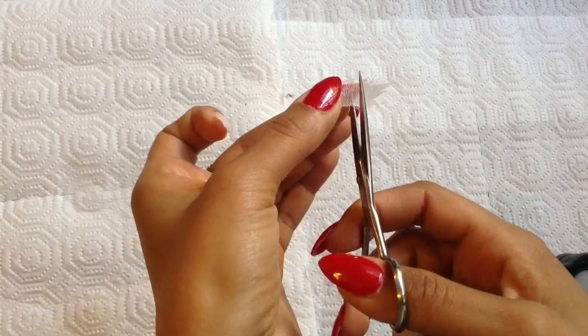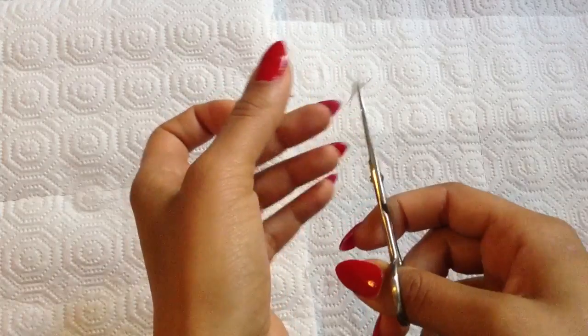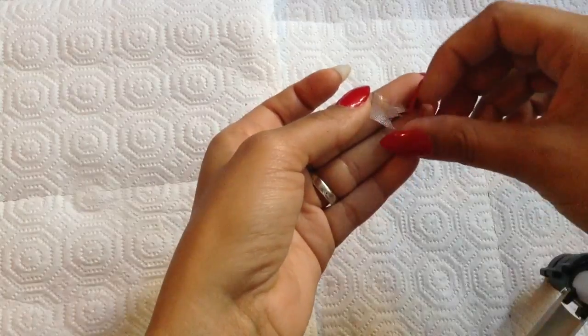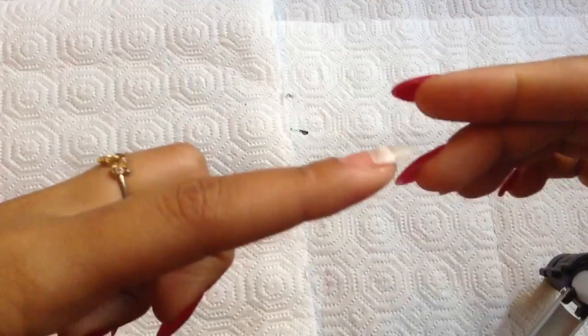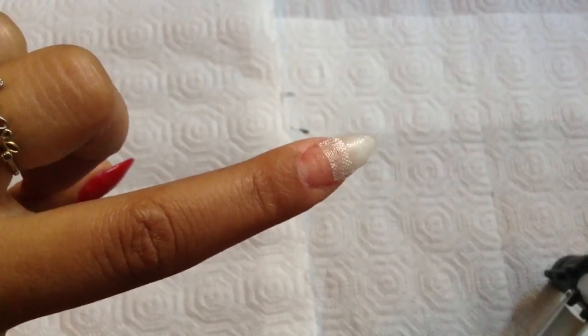While the gel resin is drying, take that excess fiberglass or silk you set aside and cut a small strip of it. You're going to use it on your stress area to keep your nail from cracking or breaking — it really reinforces the nail. Once it's dry, press that little strip down nice and good, check the sides, make sure everything lines up. Clip off any excess with your scissors, then apply gel resin again and give it a moment to dry.